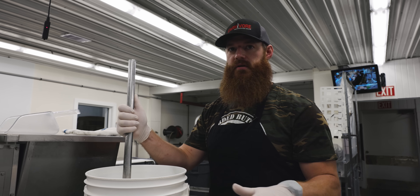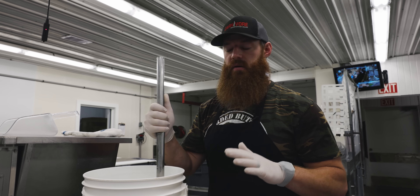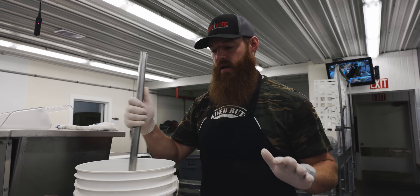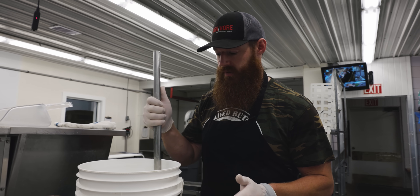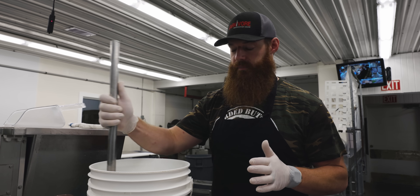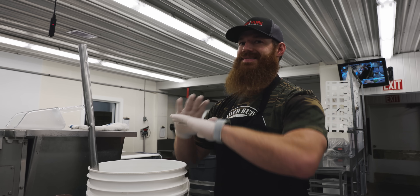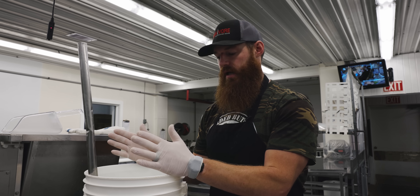This is a KISS turkey — keep it simple, stupid. You can go to whatever level you want with this bird: fresh herbs and the whole bit. I like to keep it simple, and with our chipotle seasoning we're going to get a great-tasting bird without doing a whole lot. I'm just using salt and water. You can add sugar, maple sugar, bourbon, beer, cider, or fruit chunks — the sky is the limit. But the basic formula is one pound of salt for one gallon of cold water.